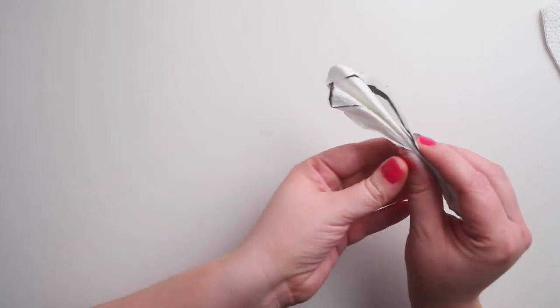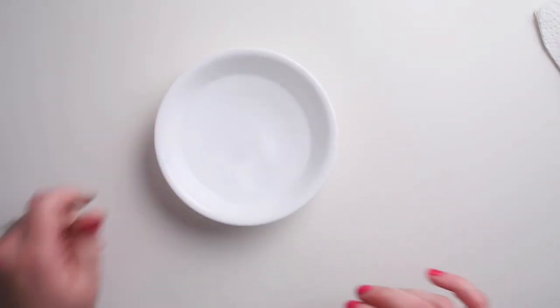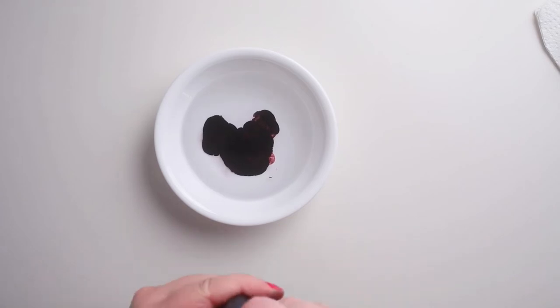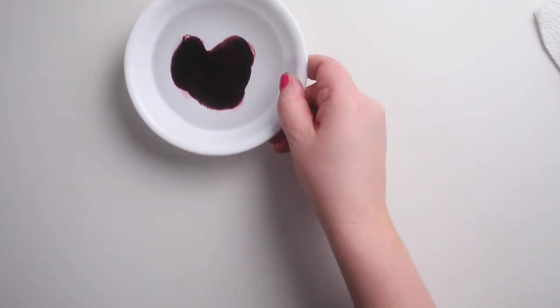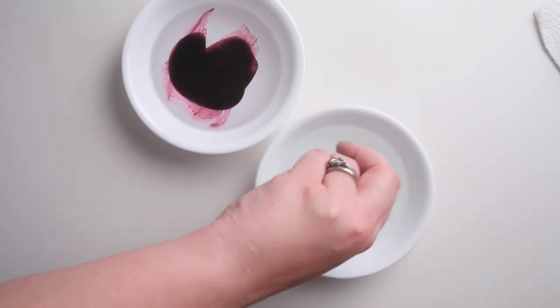I'm gonna add some food coloring to the bowls of water that I have. Right now I've got some pink — and the more food coloring you add, the darker your eggs are gonna be, so just keep that in mind. I've also got some green.